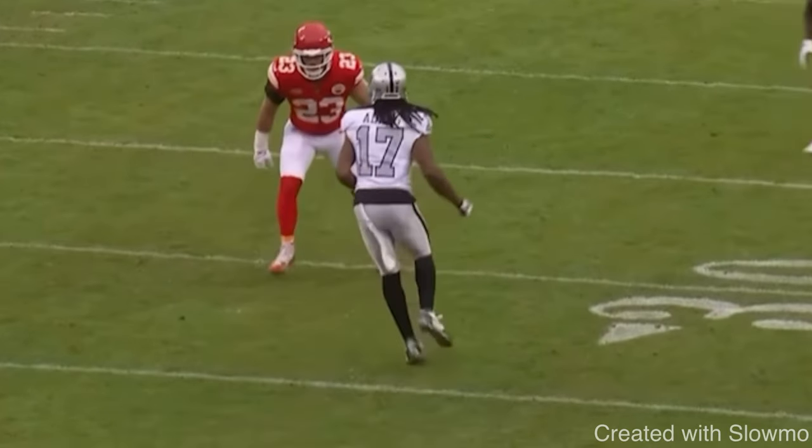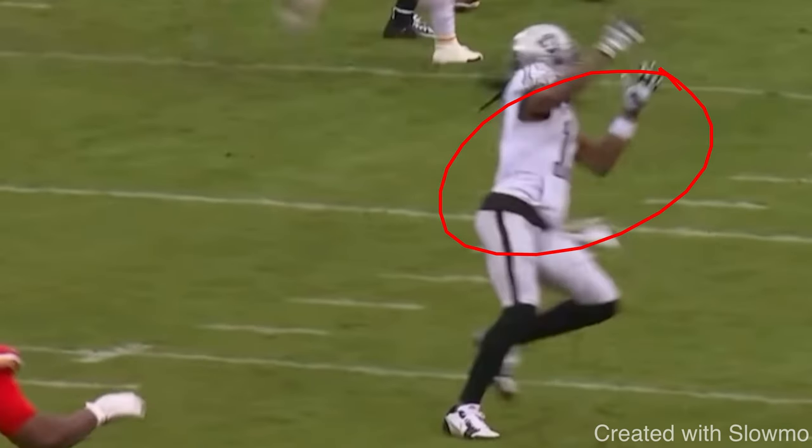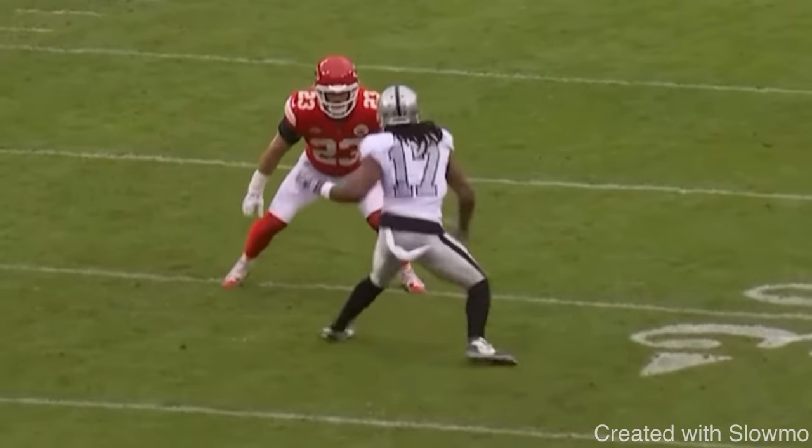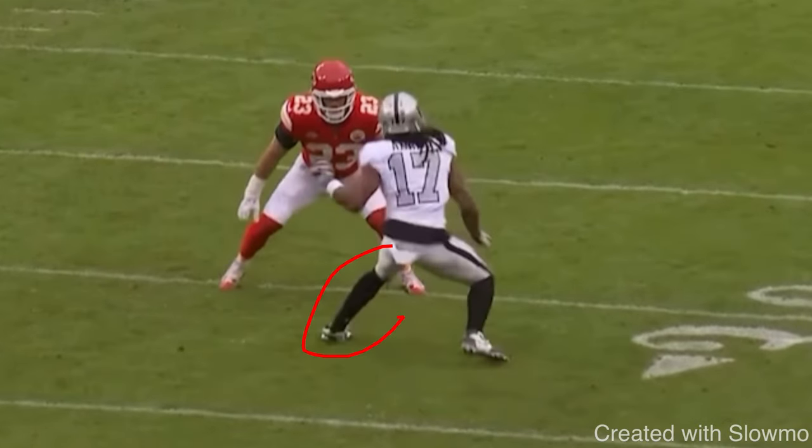Adams comes up, hits him with a one-two, gets the DB to jump, and the ball is thrown. He probably should have caught that — the throw was a little behind — but as a receiver, you've got to challenge yourself. If it hits your hands, you've got to catch the ball. We're focused on the move though, because it's a great one. With the open field crossover, his first step is not a super big step — but his second step is a pretty big one.